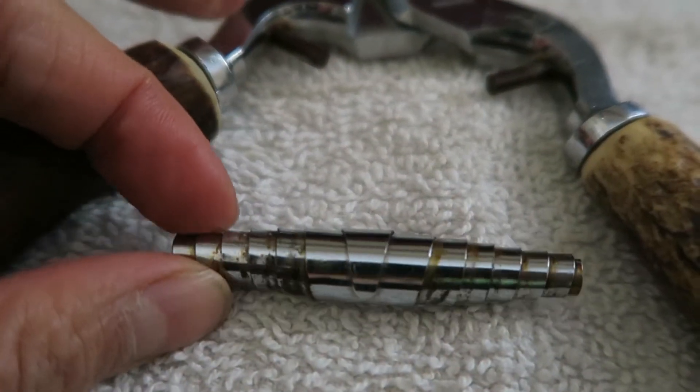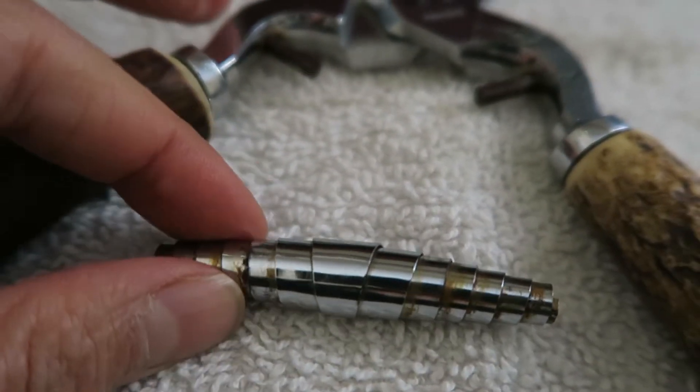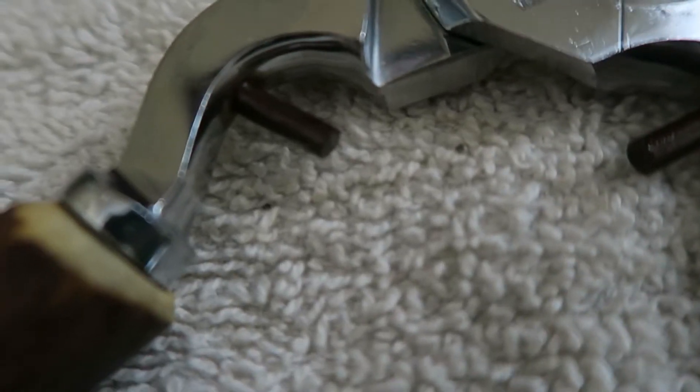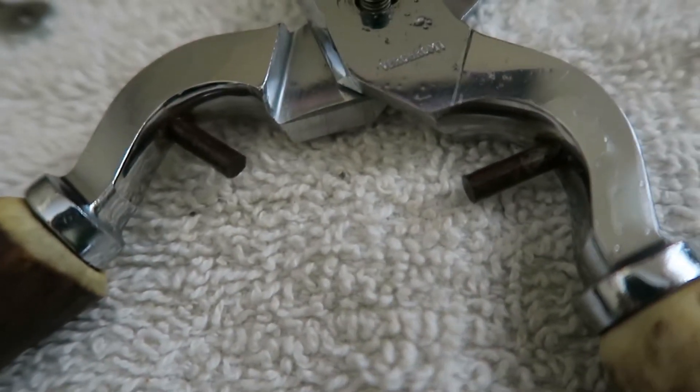This is how the rust looks on the spring and spring nubs. If you ever own a pair of shears like these, don't close them when they're still wet, and oil up the spring to protect it from water.